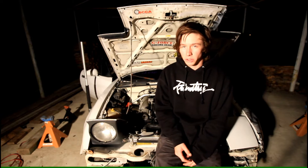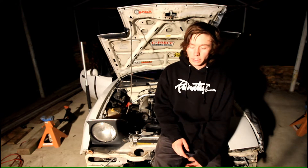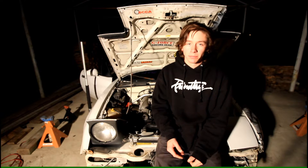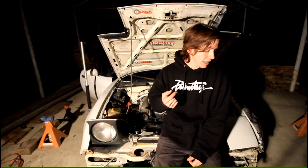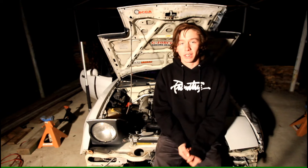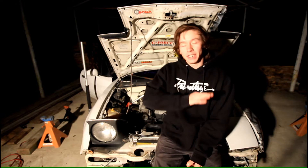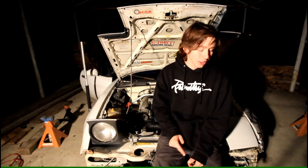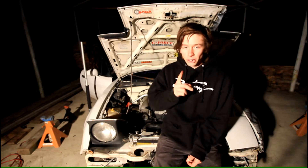I'm not going to be going really too much in depth on how to install all that. Honestly, the only way I know how to do it is from the Car Passion channel. I know I've already mentioned him before in another video, but if you need to know how to do anything with your Miata, go to that dude's channel. He knows his shit.